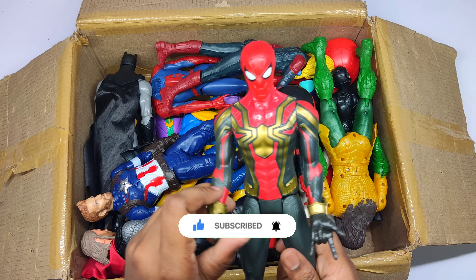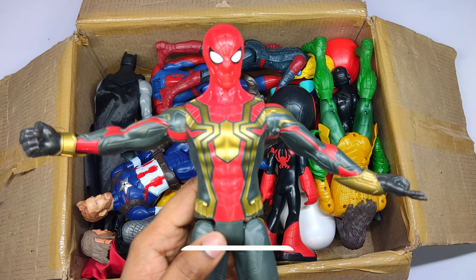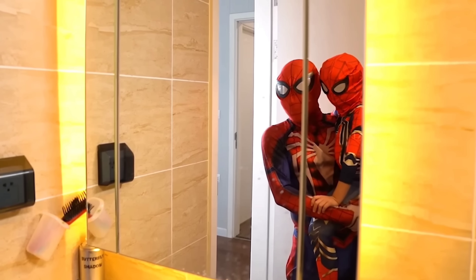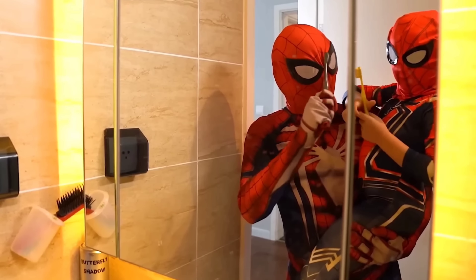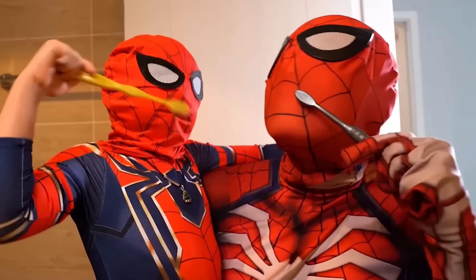Oh, very cool Iron Man! Wow, Iron Spider-Man. Very cool action figure, and Spider-Man!